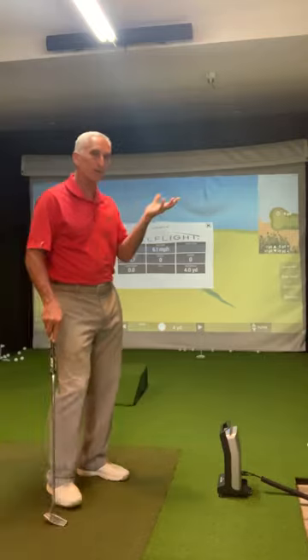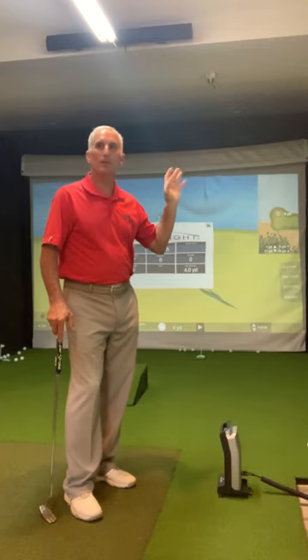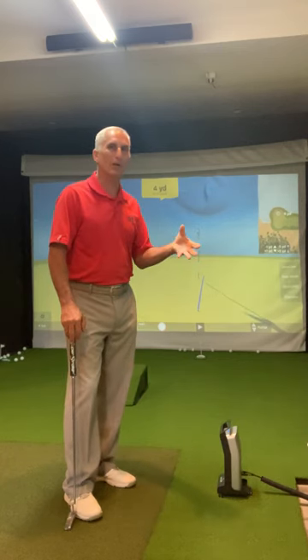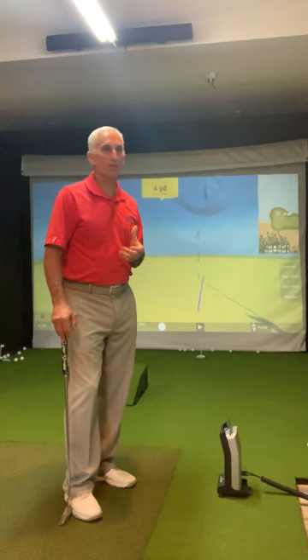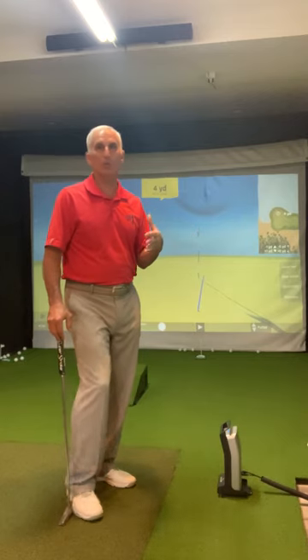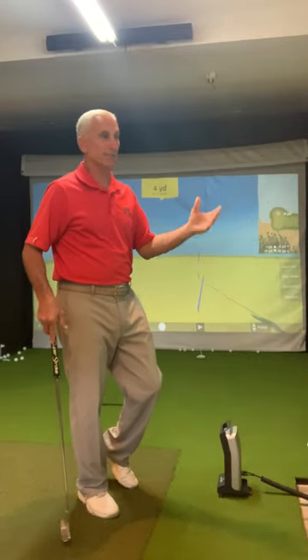One thing I'll notice about the ball flight — if any of you have OptiShot 2, you've got the bird noises and the chirping in the background, you get a birdie, you get the clapping. I don't see a lot of that with the ball flight. You've got the noises, it makes the club noise, has the ball going into the cup noise, the ball hitting the ground, but I don't hear a lot of ancillary background noises. I assume they did that on purpose. Maybe because it's more sophisticated, better technology, you don't need the clapping and the birds chirping in the background.